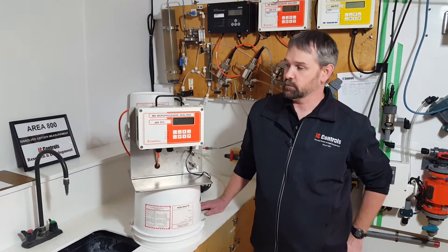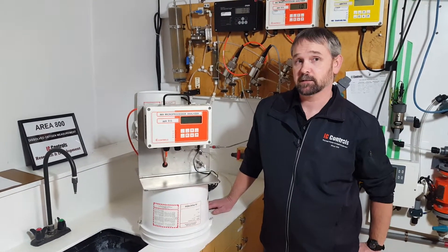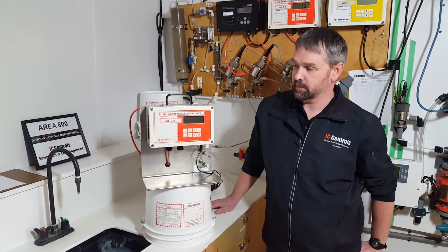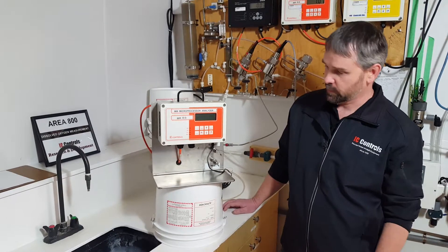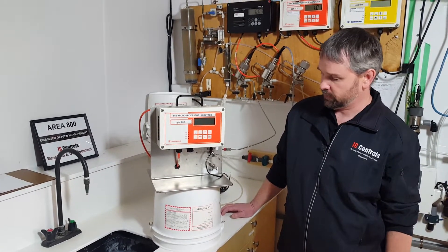Welcome to IC Control's basic overview of the model 869-22 PPB Dissolved Oxygen Analyzer. What we're going to do is just go over a basic overview of what's what and how the flow works.